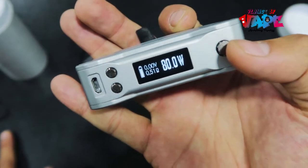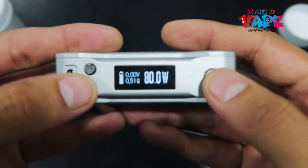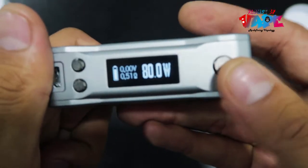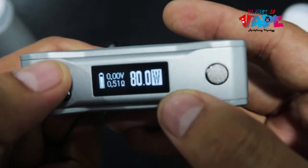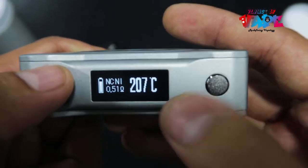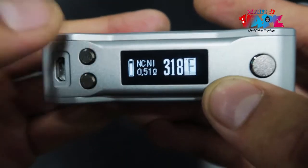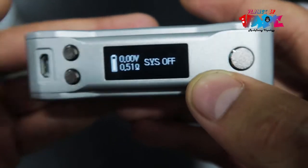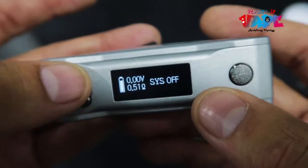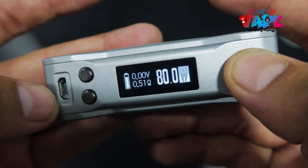This is an 80-watt mod, so you can use it in wattage mode, temperature control, and bypass mode. To get into the settings menu, press the button five times. You'll see wattage, temperature control in Celsius, temperature control in Fahrenheit, bypass mode, and system off.